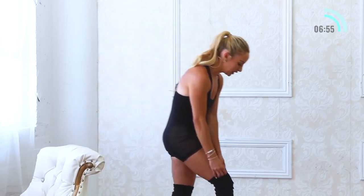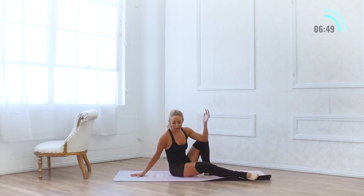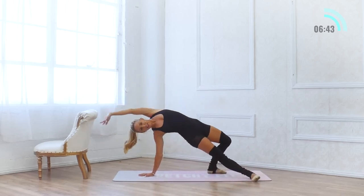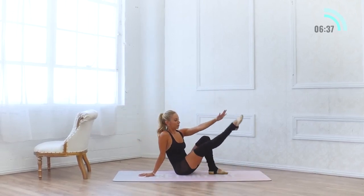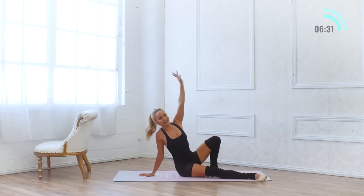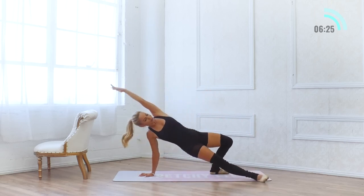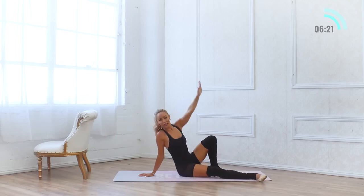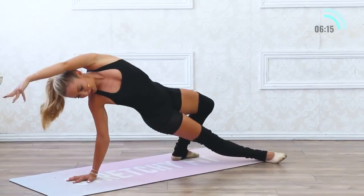We are moving it now down to the floor — I am pretty sweaty here. Right away: lift on up, reach, and up. 9 and up, 8, up, 7 and up, 6, 5, 4. You've got this. 3 and up, 2 and up, 1. Good.